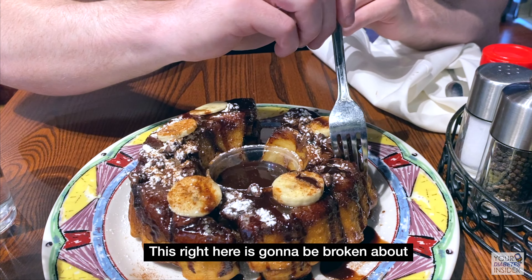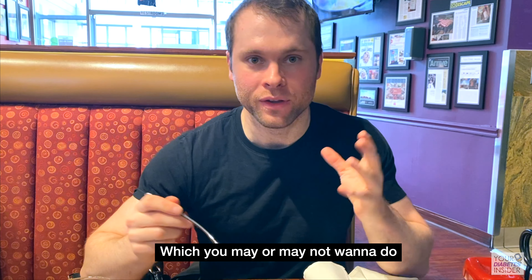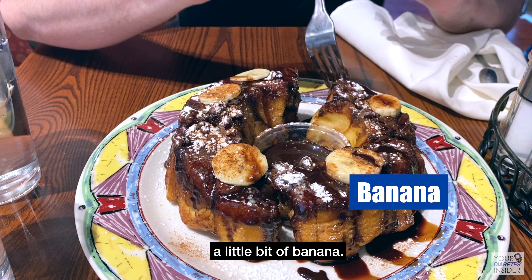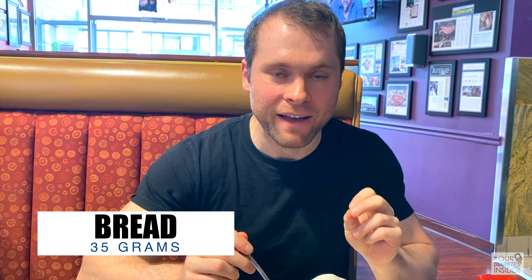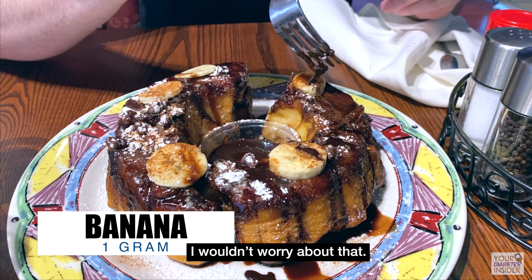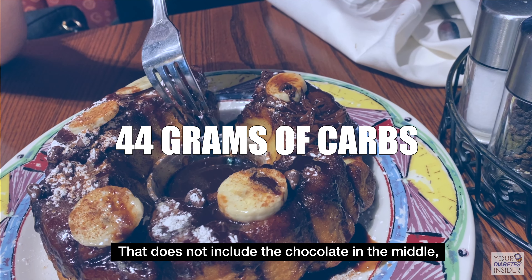First thing is the actual bread. This is going to be broken into about four different pieces, so assuming you eat one-fourth of this, each piece is very French toast-like, very dense and thick. For the bread itself, you're looking at about 30 to 40 grams — I'd go 35 to be safe because it is thicker than normal bread. You've also got chocolate chips on top and a little bit of banana. The chocolate and chocolate chips will give you another five to ten grams — I'd say about eight. So this one piece would be about 44 grams, and that does not include the chocolate sauce in the middle.